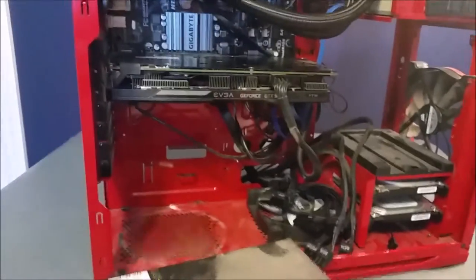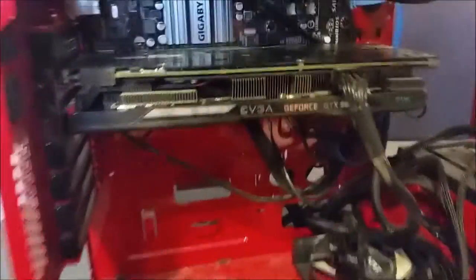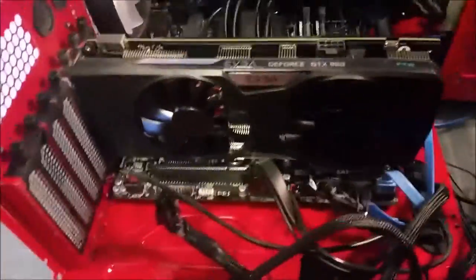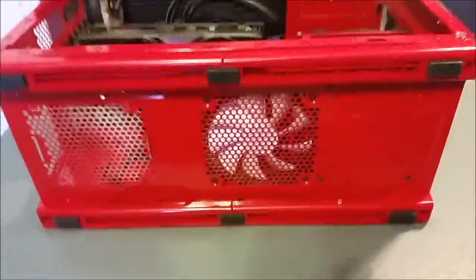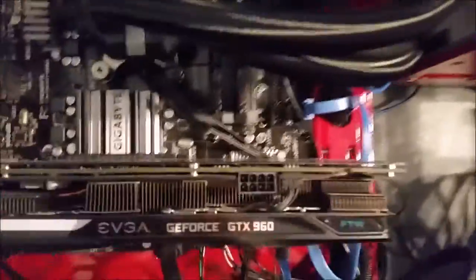It's already looking kind of weird without the power supply. I'll set the power supply elsewhere and move on to taking out the graphics card. I just filmed myself taking out the power supply and since then I've put the computer on its side so we can work with it a little easier.